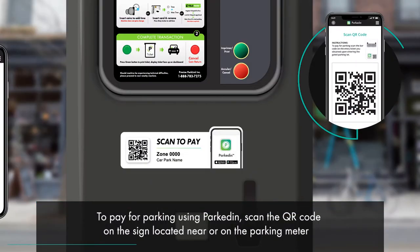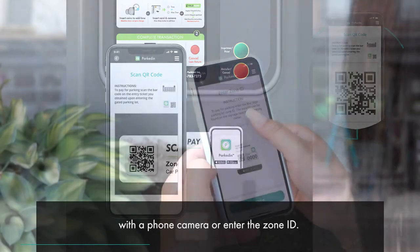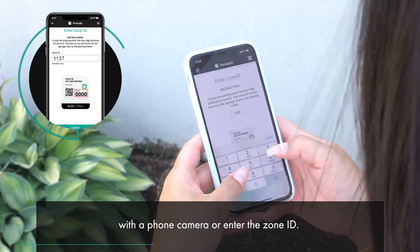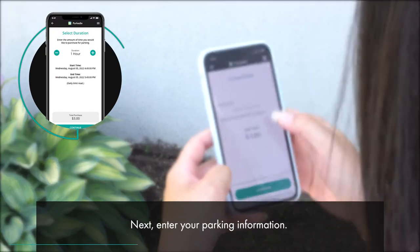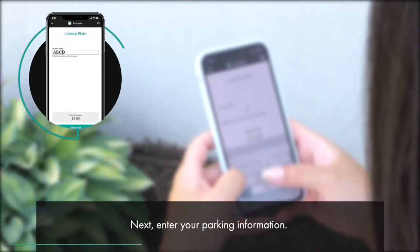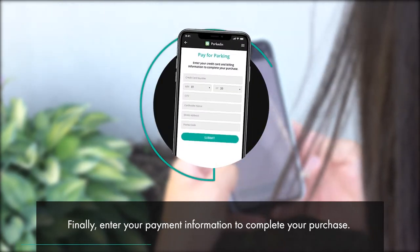To pay for parking using Parked-in, scan the QR code on the sign located near or on the parking meter with a phone camera, or enter the Zone ID. Next, enter your parking information. Finally, enter your payment information to complete your purchase.